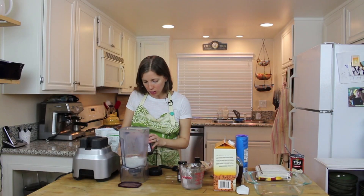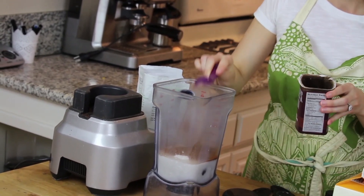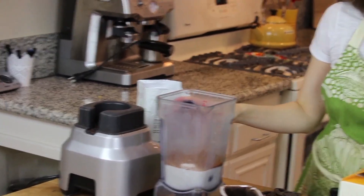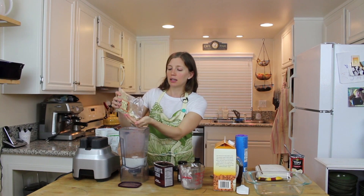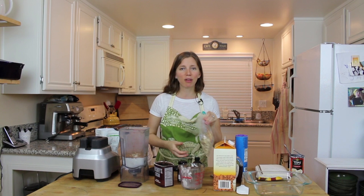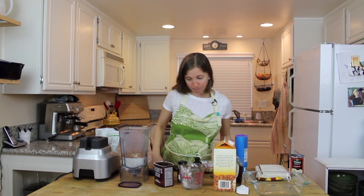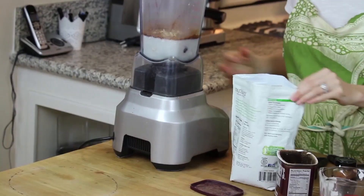It's chocolate pudding, so we need cocoa powder — two tablespoons of unsweetened cocoa powder. Very important that it's unsweetened, because the sweetened stuff has sugar in it and we've already got dates and maple syrup doing that job. Now we're going to add about a quarter cup of cashews just to add a little bit of thickness and texture. Honestly, if you don't want cashews, leave them out.